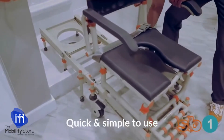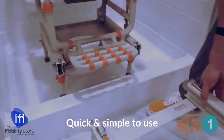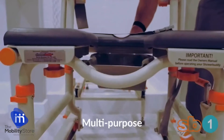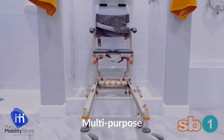Simply connect, transfer, remove the bridge, and swivel to face your shower head. This solution reduces multiple transfers, allowing users to use it as a bedside commode, over the toilet seat, and shower transfer system.